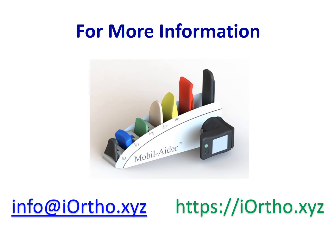This video provided an overview of some shoulder mobilizations. If you're interested in more information, please visit the website at iortho.xyz, where you'll find even more videos and evidence of the use of the Mobilator. Thank you, see you next time.